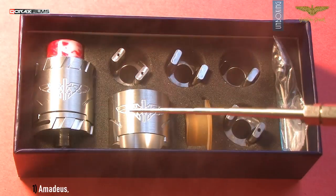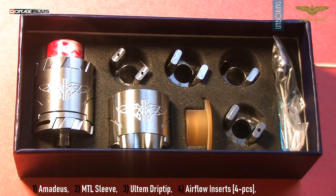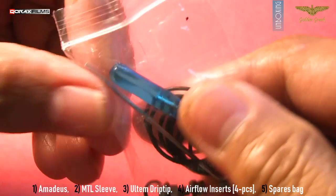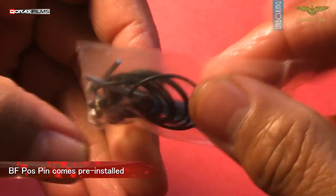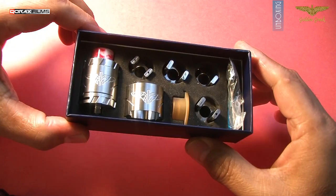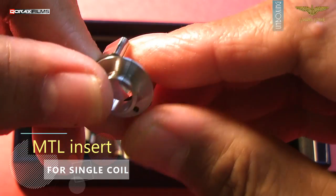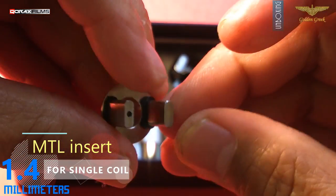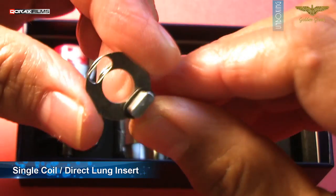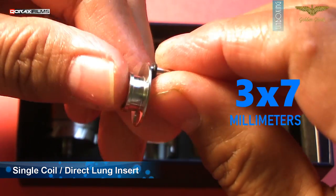Inside you have the Addy MTL body sleeve, a heat safety drip tip, and four airflow inserts. Of course there is a spare baggie included as well with the usual contents — importantly the non-squonking pin. Inclusion of the four airflow inserts as a basic package is appreciated. The MTL insert for single coil builds: one side is blocked while the other has a 1.4mm air hole which will be under the coil. The single coil direct lung insert: one side is blocked while the other has a 3×7mm air slot, totally open under the coil.